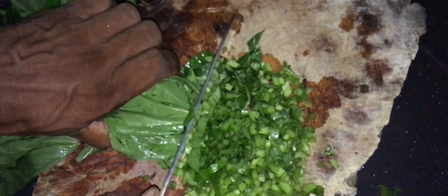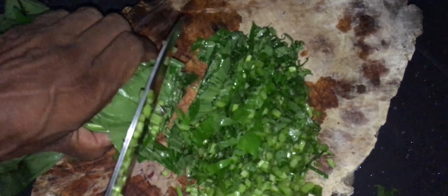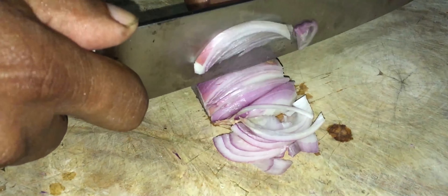Alors nous coupons le brède patate en fines lamelles. Pas trop, trop fins. Juste des lamelles d'environ un centimètre, pas plus, pour faire ce sauté-là. Quand on a fini de couper, nous préparons nos bonnes épices.